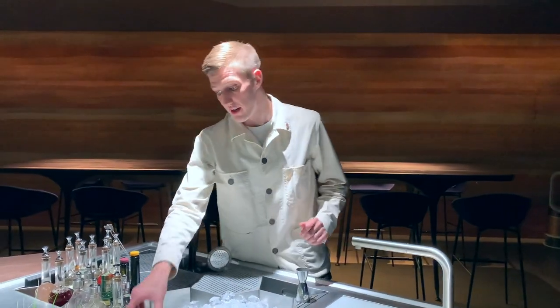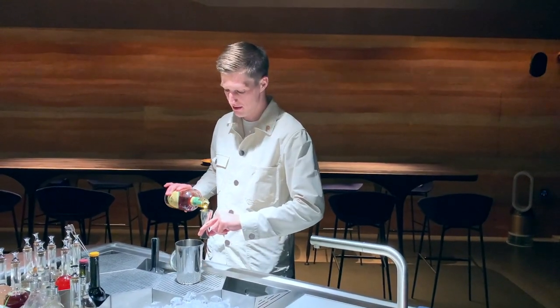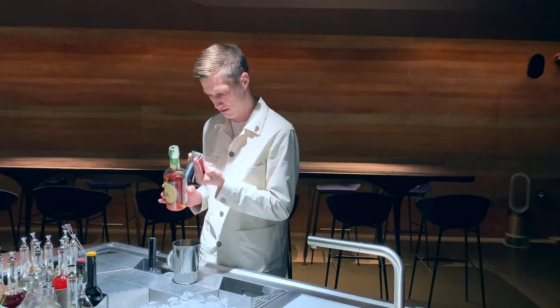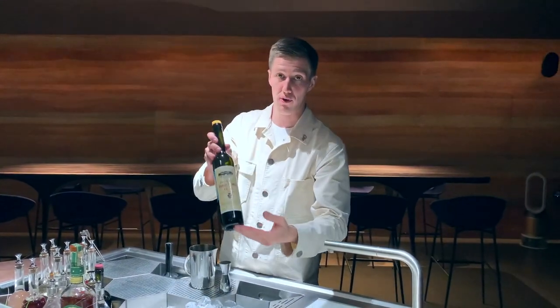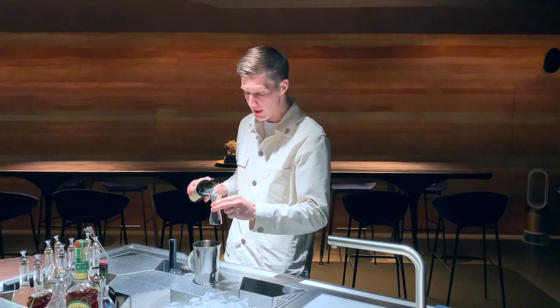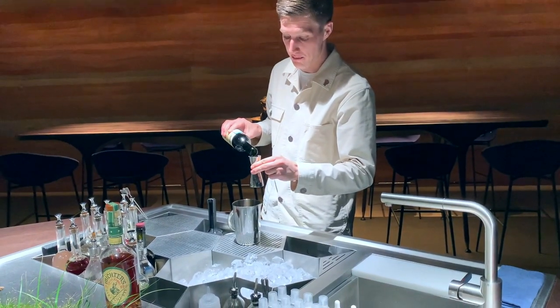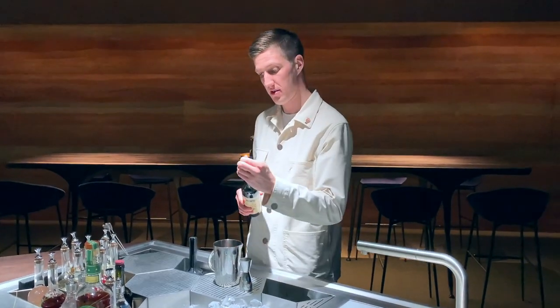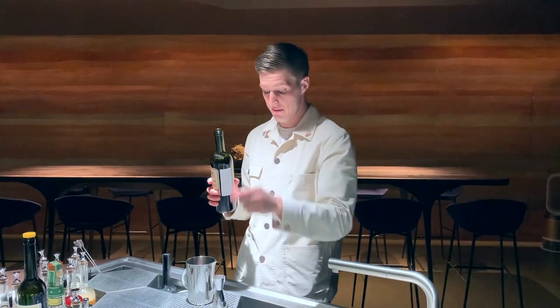I prefer for my Manhattan: rye whiskey, 60 milliliters. There's 10 milliliters of Cocchi Barolo — it's full body, it's winey, and it works very nicely in a cocktail like Manhattan with rye whiskey. We mix it with 15 milliliters of Cocchi di Torino.